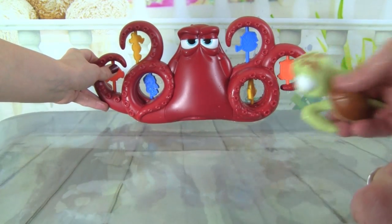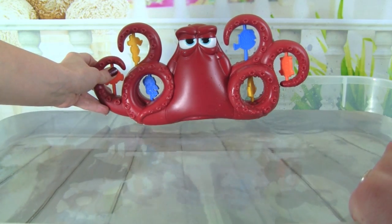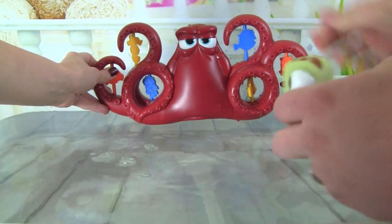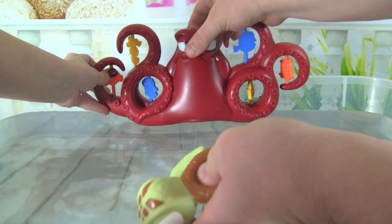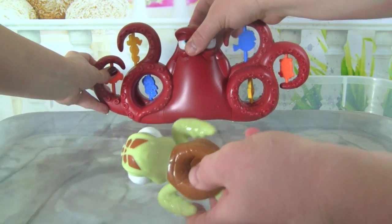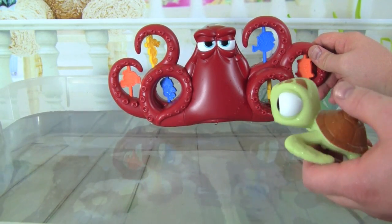Here we go Squirt, I'm going for the orange target. Whoa! Nice shot Squirt. Hank's mad — Hank's squirting us! Oh my gosh, oh goodness, Squirt's getting soaked. Whoa, I can't believe Hank squirted us back, that is so cool!